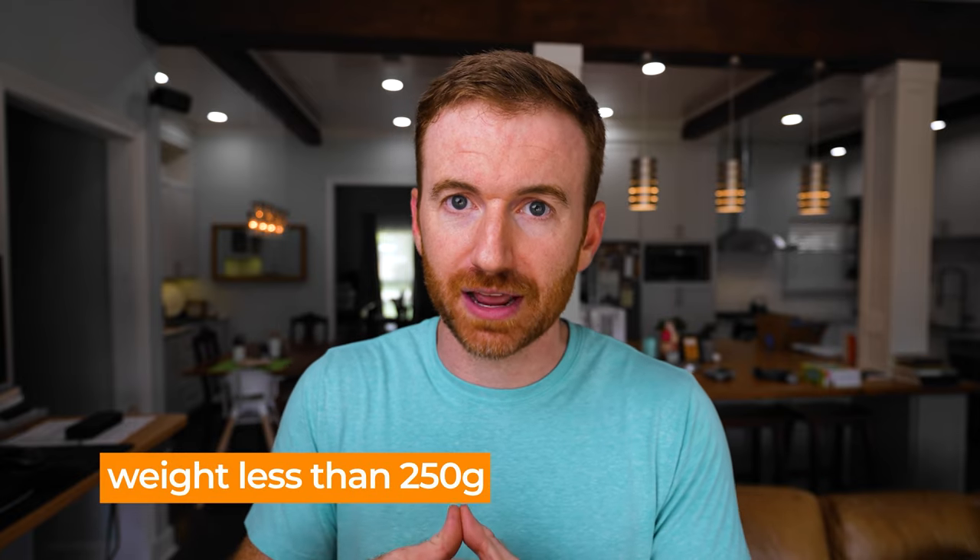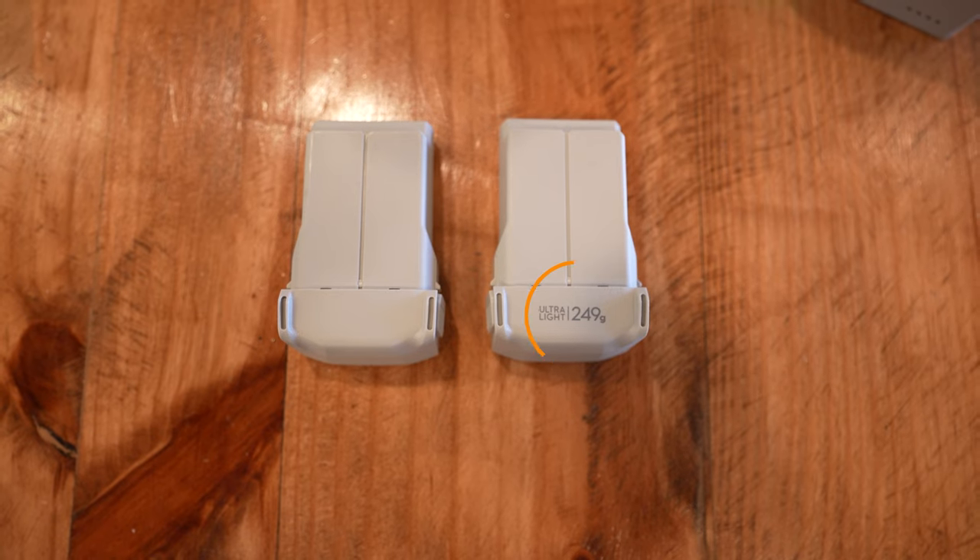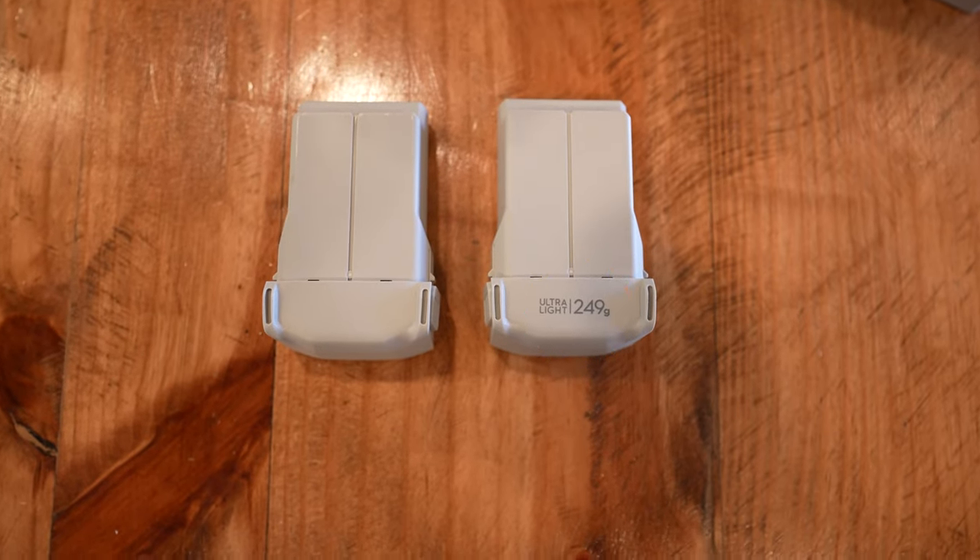One of the biggest selling points in the Mini lineup is that these drones advertise that they weigh less than 250 grams. In some countries, that's a big deal. In the US, it's basically just under 250 — you don't need to register. Over 250, you do need to register. One caveat with the Mini 3 Pro is it depends on which battery you use. The smaller batteries say 249 grams, so the drone weighs 249 grams. Use the larger batteries and it's going to be over 250 grams.